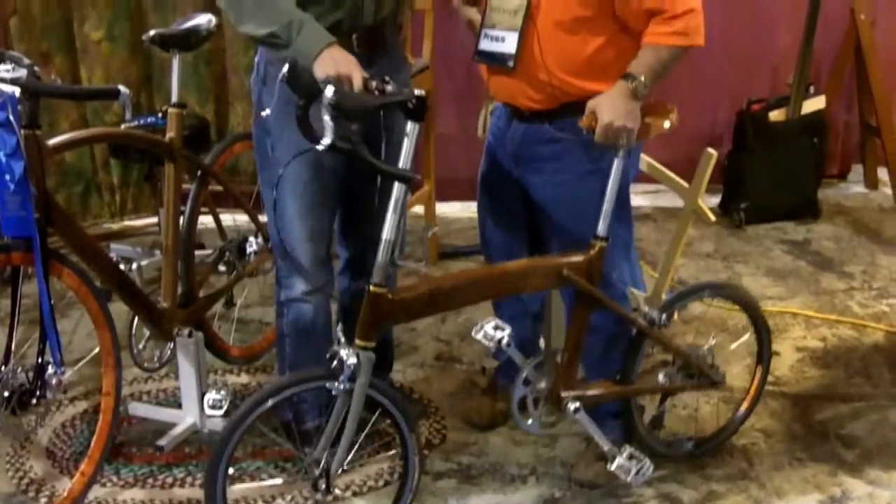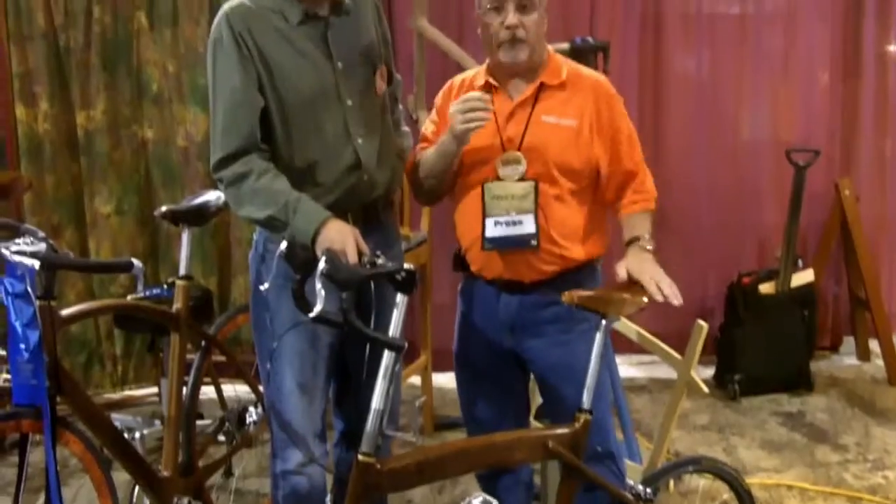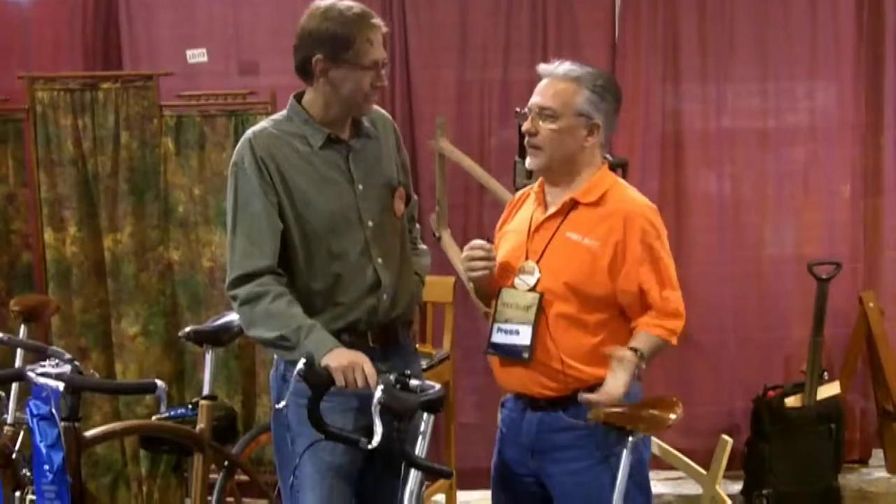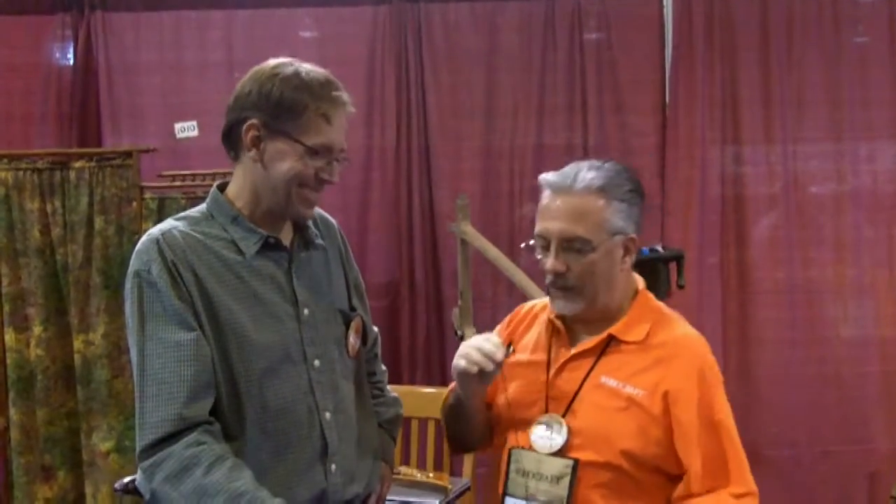You would think these may not be comfortable, but believe me, they are — very comfortable, very lightweight. If someone wants to order one, how can they reach you? The best bet is my email: Kinsinger — K-I-N-S-I-N-G-E-R — at Cedarville — C-E-D-A-R-V-I-L-L-E dot E-D-U. You make these part-time. How long does it take to make one bike? Somewhere in the neighborhood of 150 to 200 hours.